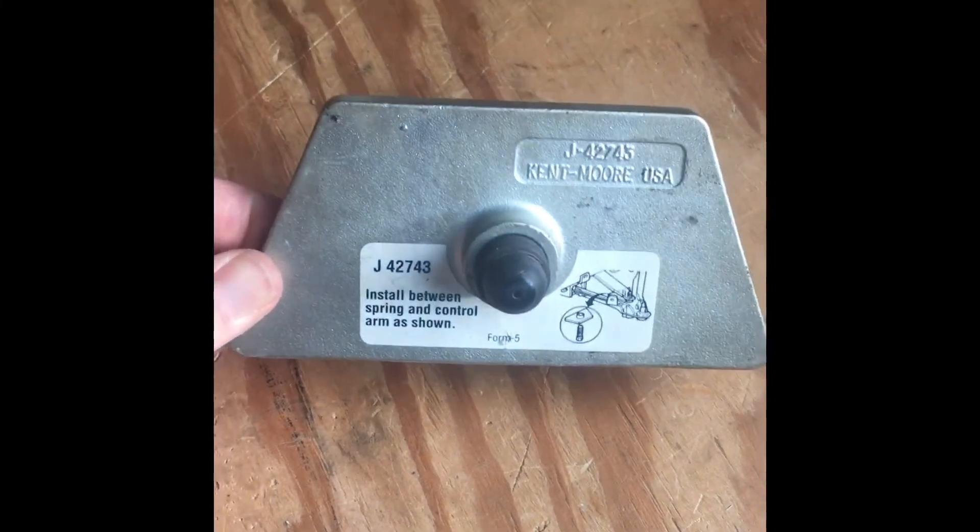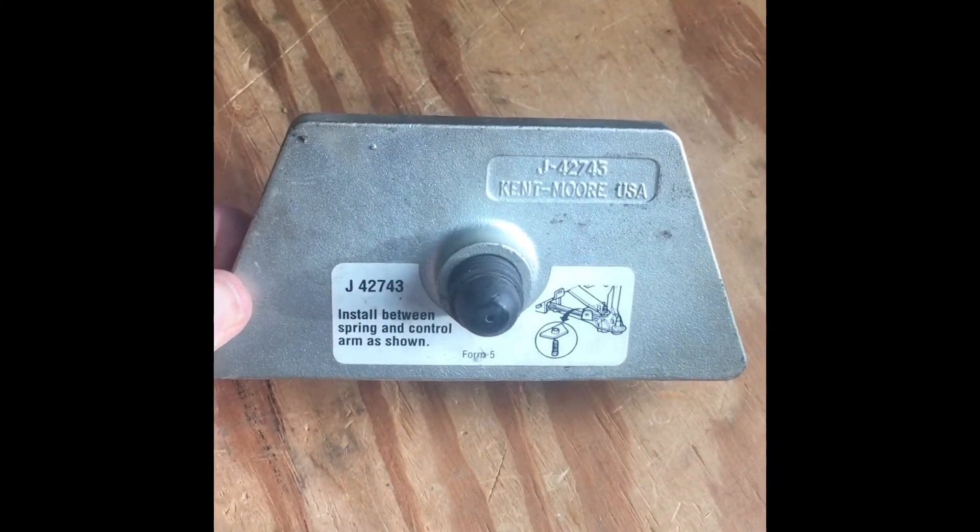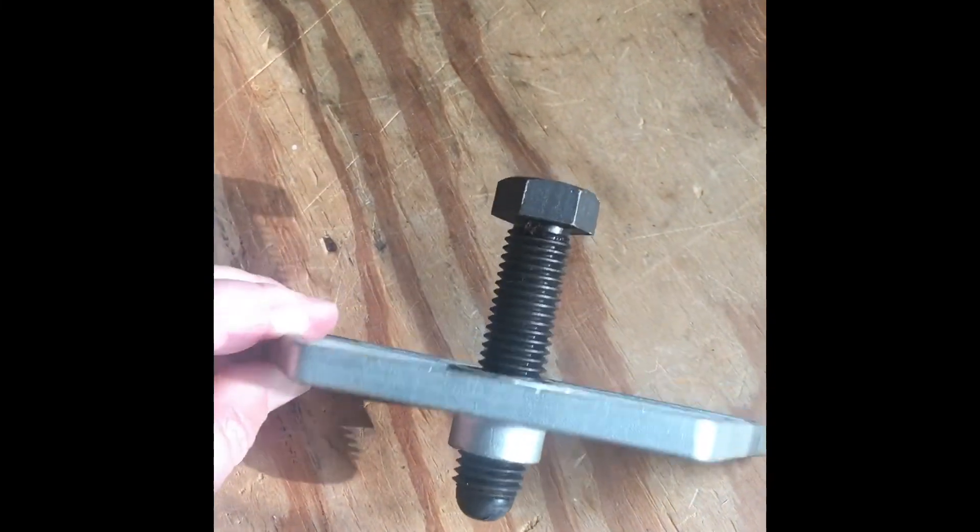If you're gonna corner balance the car or you want to make some ride height adjustments easily, this is the tool to have. So there it is installed — slips in right there, and on the bottom it has a bolt so as you tighten the bolt it lifts the leaf spring up.